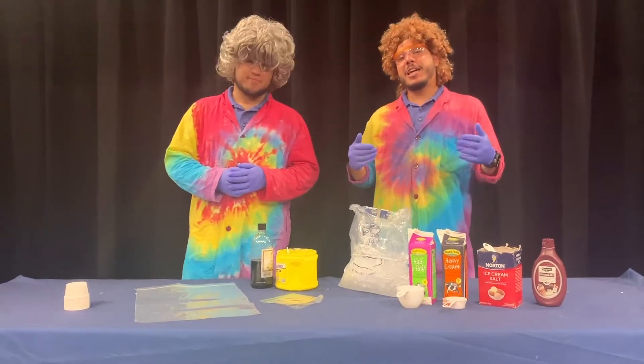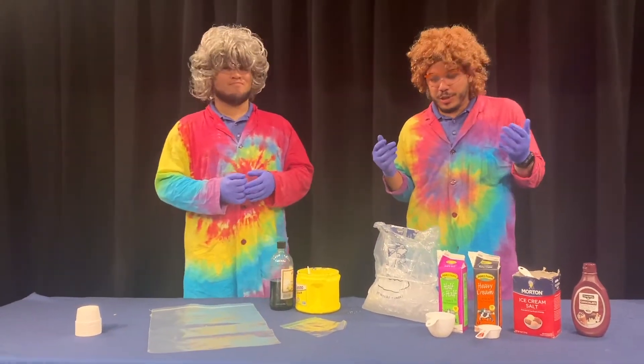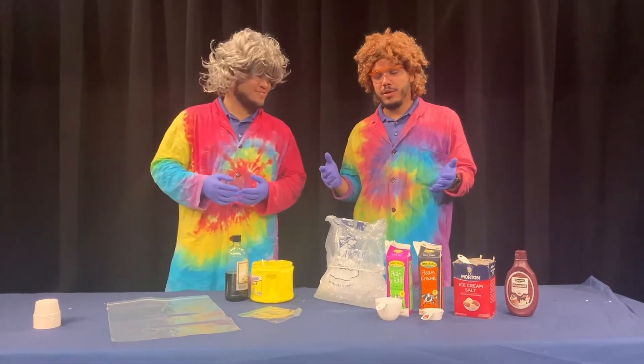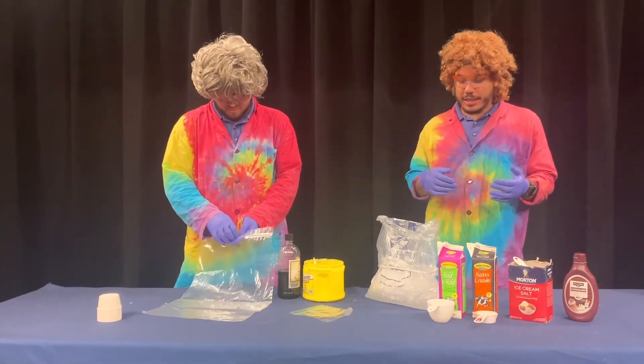We showed you how we make ice cream here at the Science Center, but you probably want to make some ice cream at home — so we're going to do exactly that. We're going to show you how to make what is known as rock salt ice cream.